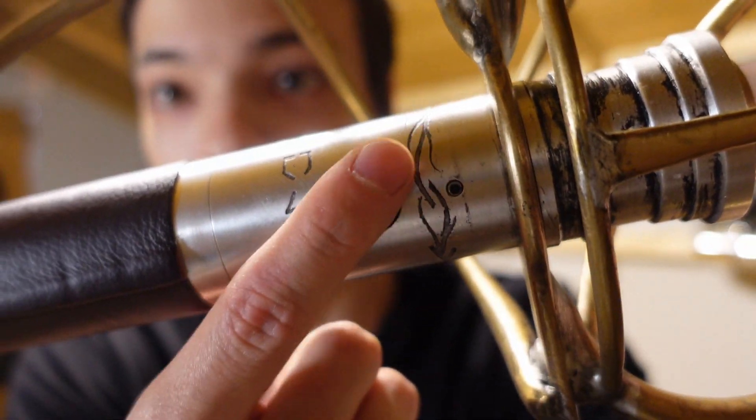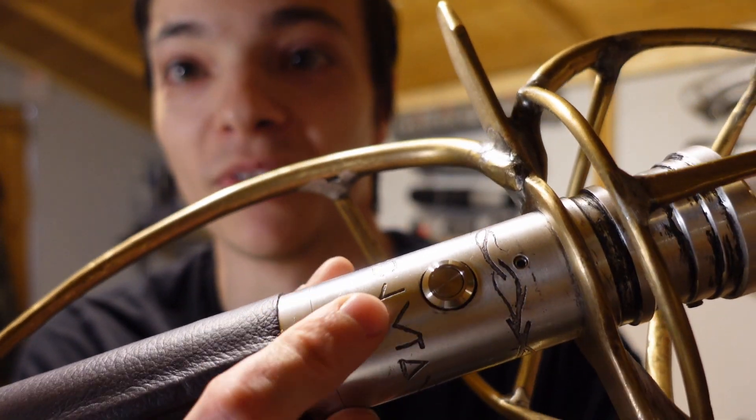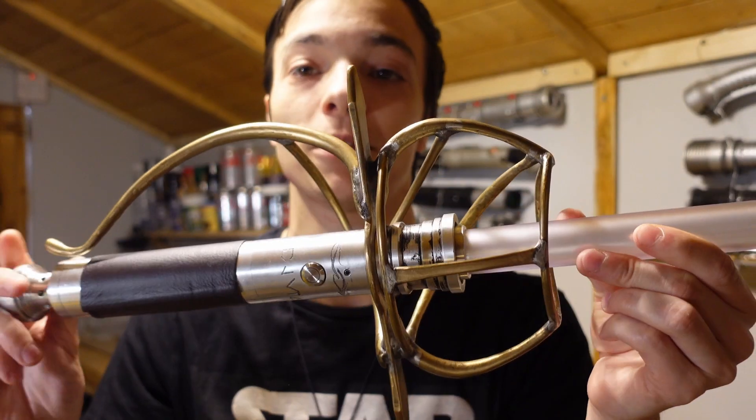We've got some etching on the inside of here. In Aurebesh we've got my little brother's name — Alex. This is a custom lightsaber that I made for him.